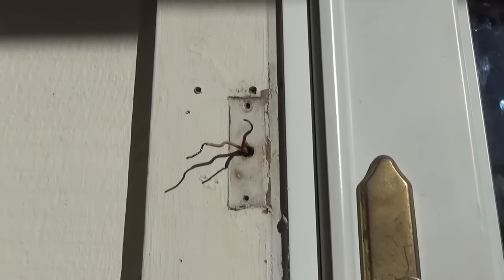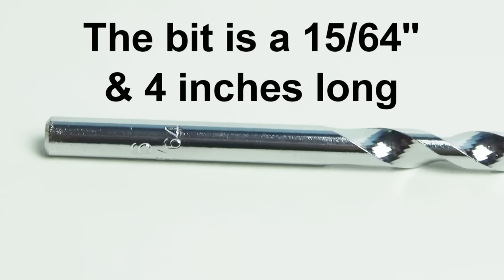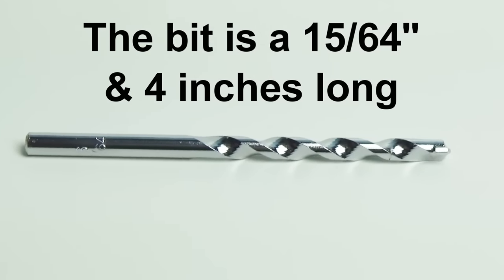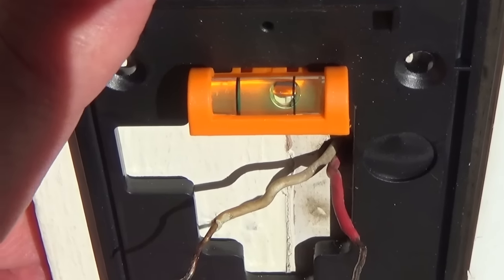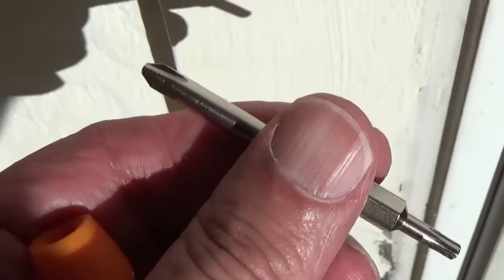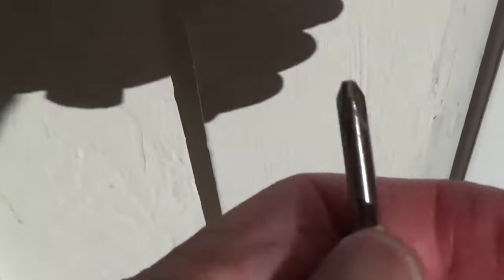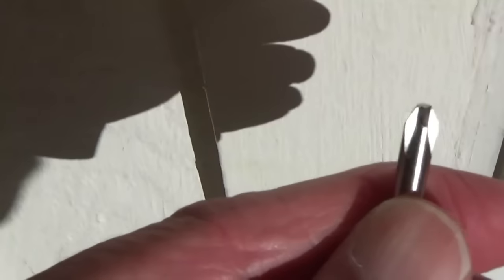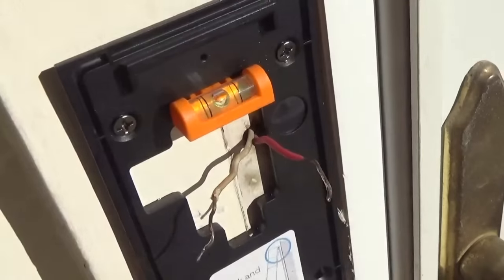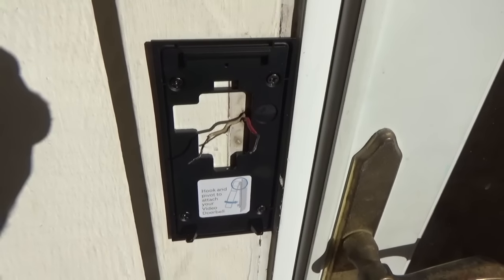I've got my holes marked. I'm screwing into wood so I don't need the masonry bit that came with it — that's for concrete or brick. Use the level to make sure you're mounting the bracket parallel to the ground. The included screwdriver is reversible; to put in the bracket screws, you want the Phillips head end out. The screws are going in pretty easy and we're still level. The bracket is now mounted.